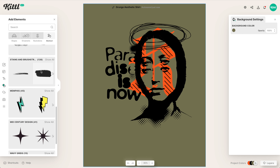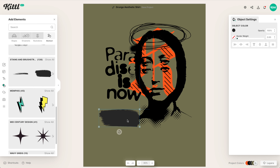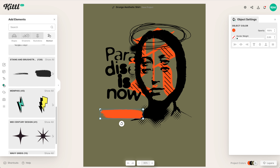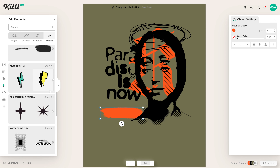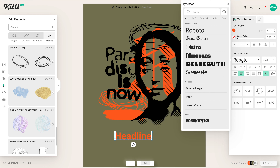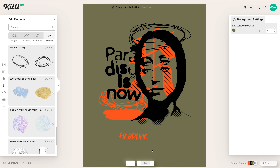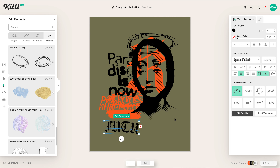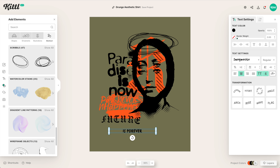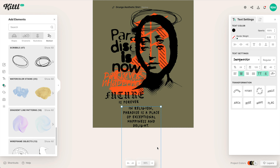Now I'm going to go through and add more hand-drawn style elements that we have here in Kittl — for example, brush strokes, stains, brushes, scribbles — things like that for more of a hand-drawn effect. Then I'm going to add some more text using a different, more hand-drawn script style. We also added a couple of different handwritten script styles in Kittl. I'm going to put "The past never happened, future is forever" — really driving home our super grungy Y2K style.